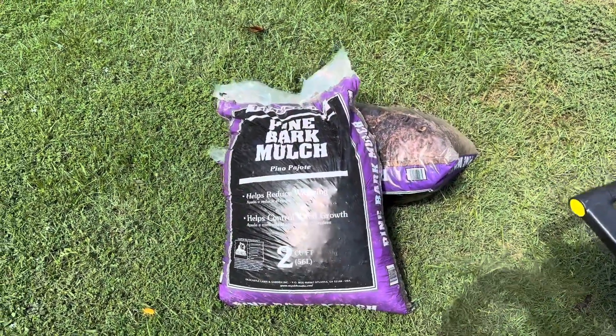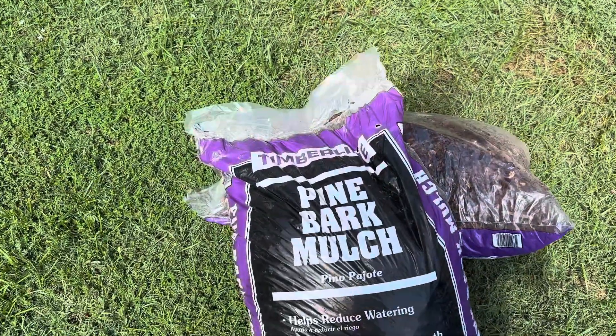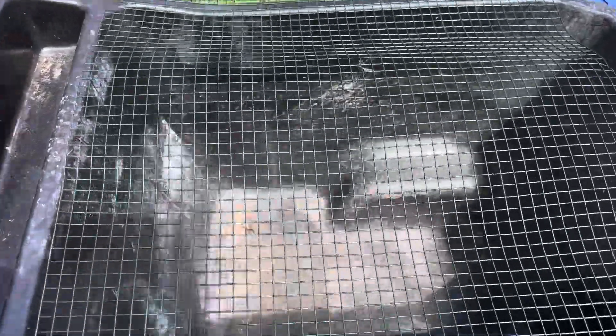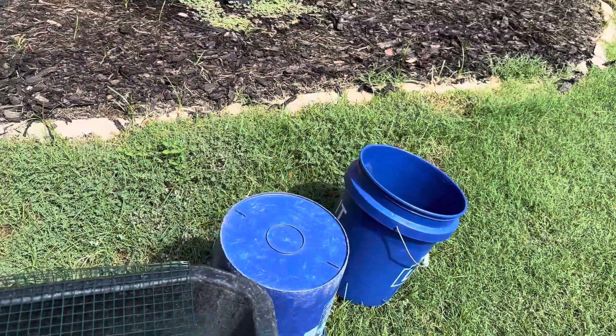Let's jump right in. You're gonna need a couple bags of pine bark mulch — I got this from a local big-box store, Lowe's. A container to hold your bark, half-inch garden wire, and a bucket. Let me show you how to get this done.